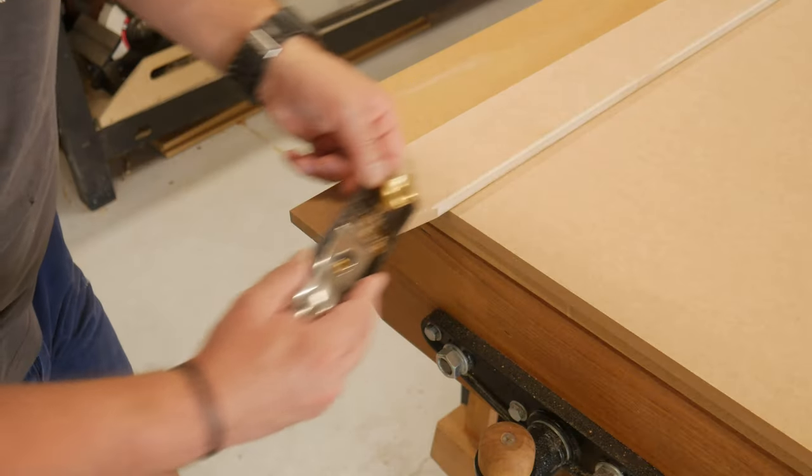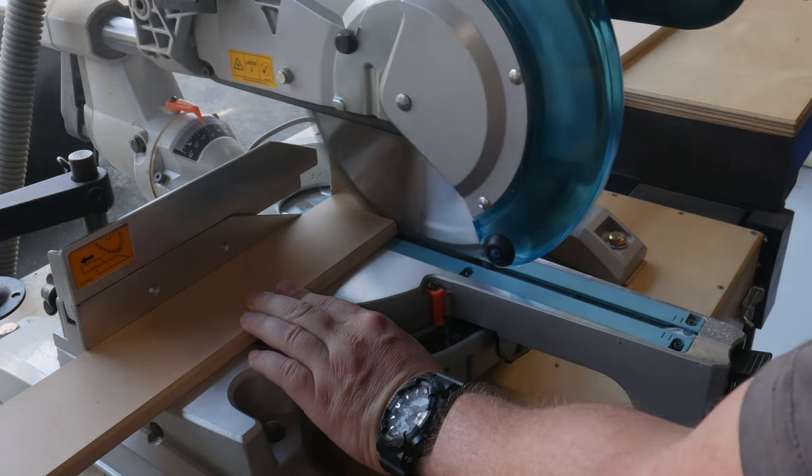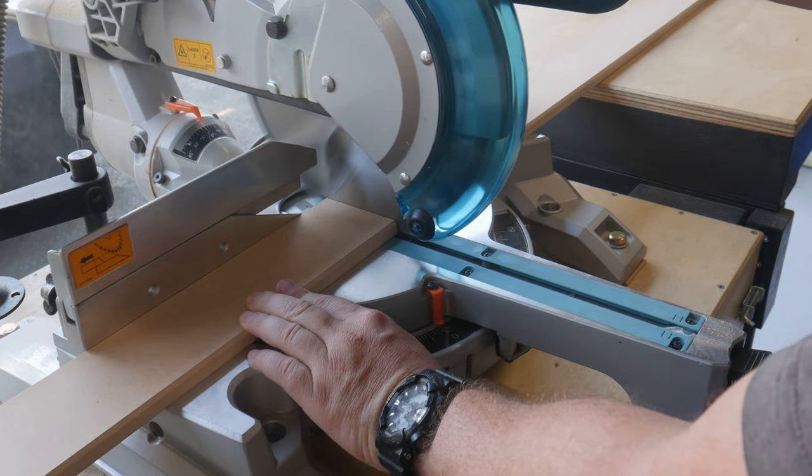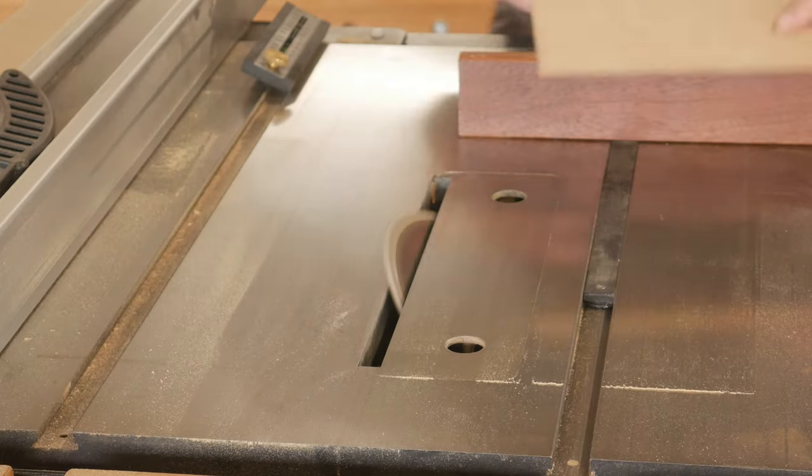Then with a block plane I matched the bevel on the bottom of the legs. Infill pieces were needed to make up the frame and panel look. A matching bevel was done at the table saw with a sliding mitre gauge.